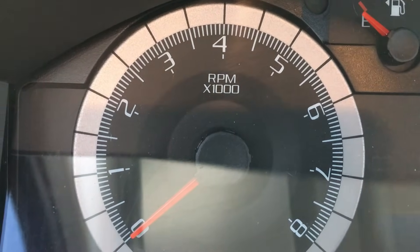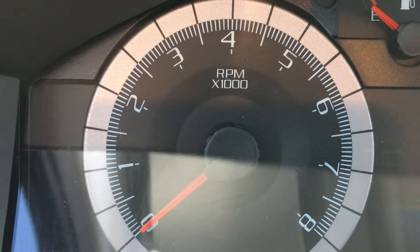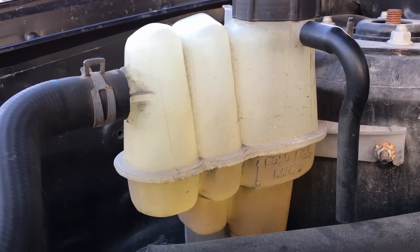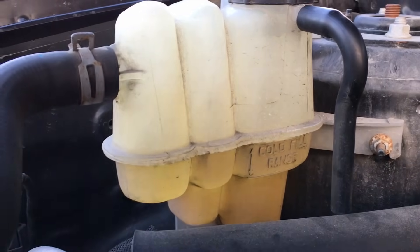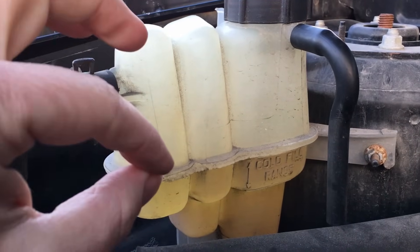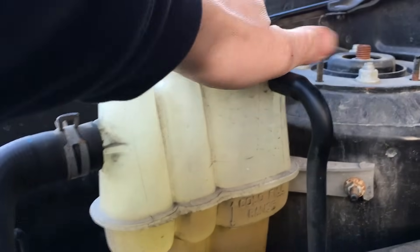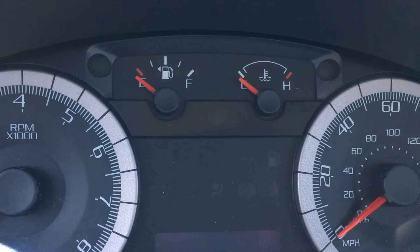After returning to idle, turn the engine off for one full minute and let it sit to burp that air bubble out into the degas bottle. Your engine should not be hot at this point. Go ahead and check the level — the most accurate way is to unscrew the cap, let it level out, refill it again about an inch above the cold fill line, and put the cap back on.